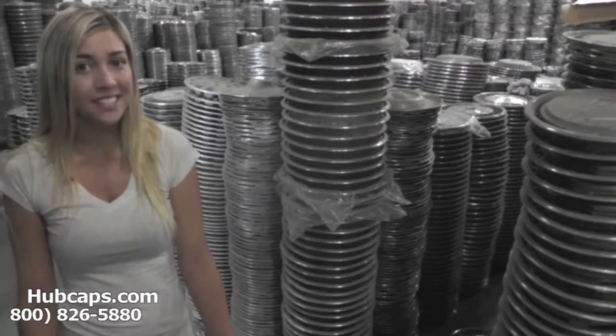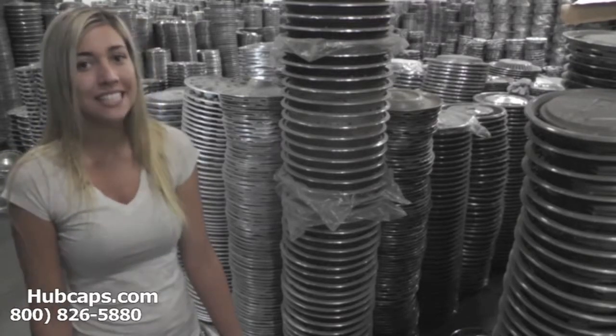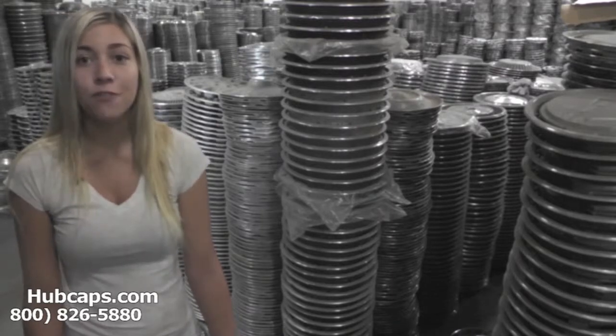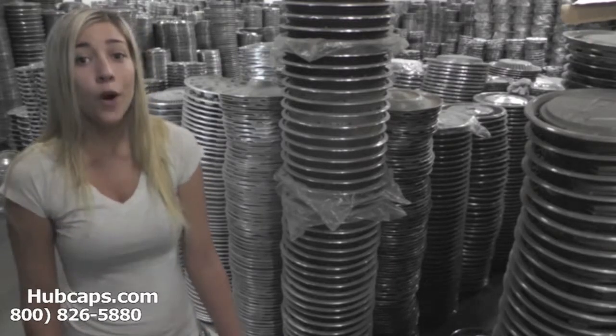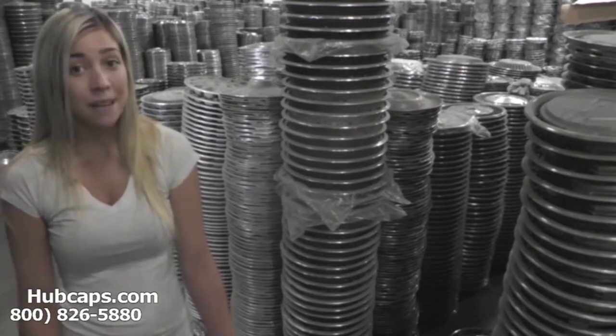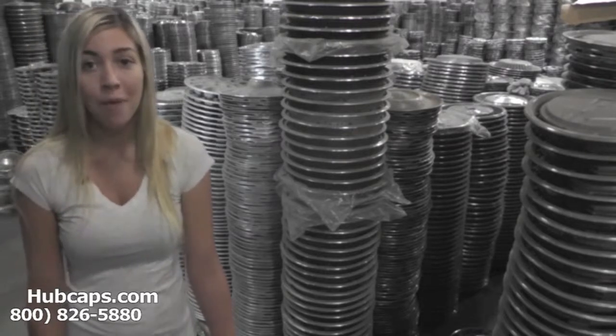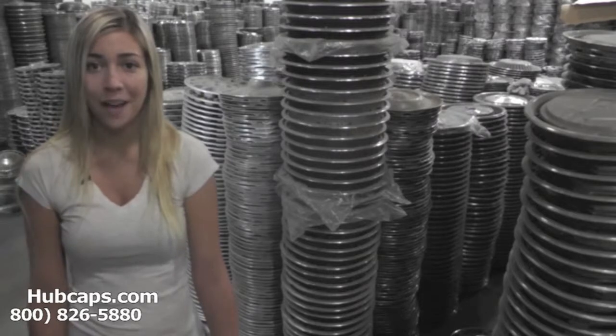If you have any questions or concerns, give us a call. We have a friendly sales staff waiting to assist you. We also have a full restoration department here on scene with over 30 years of experience in restoring hubcaps. That makes us number one in the hubcap industry, so look no further for your classic or antique hubcaps.